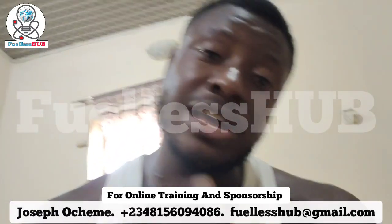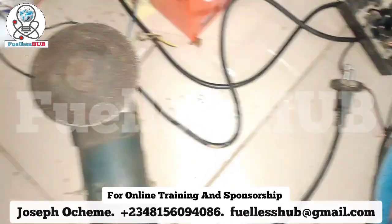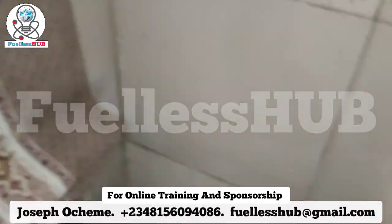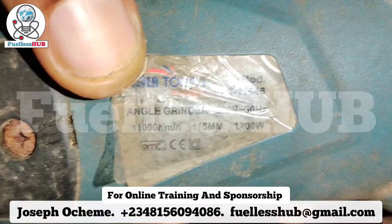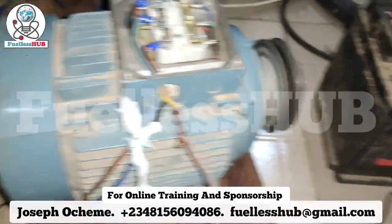Hello, so this is another setup for this drill right here. This drill is rated for 1200 watts.